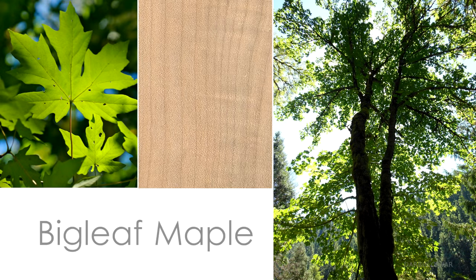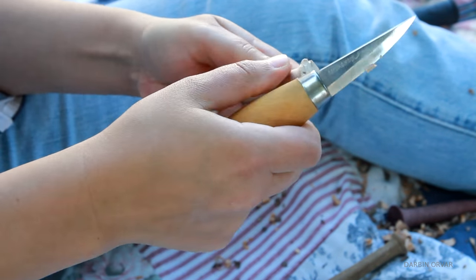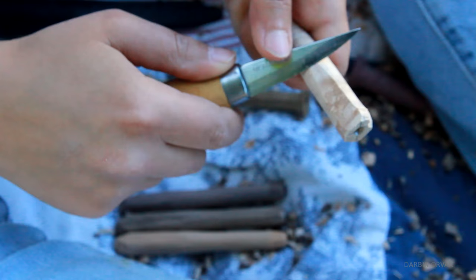After that I did the Maple, and I must say carving the Burl was quite challenging. When carving it, I found that some parts were super hard, and then other parts where the grain wasn't as crazy, it was pretty smooth.